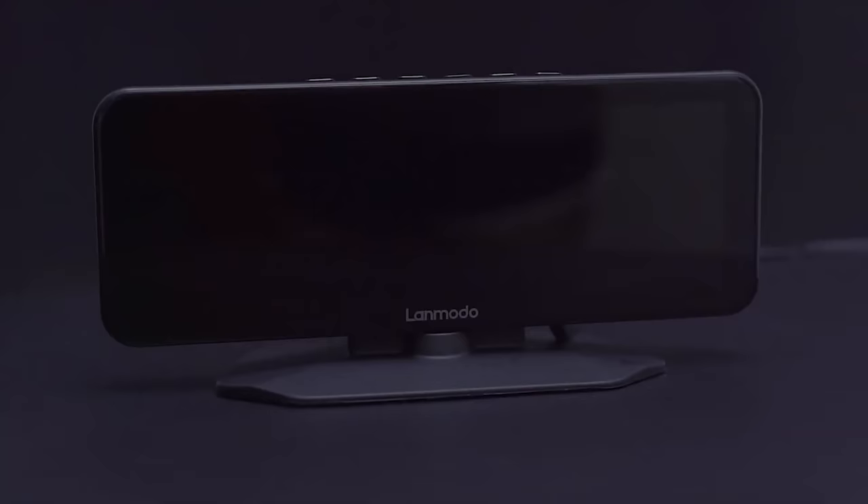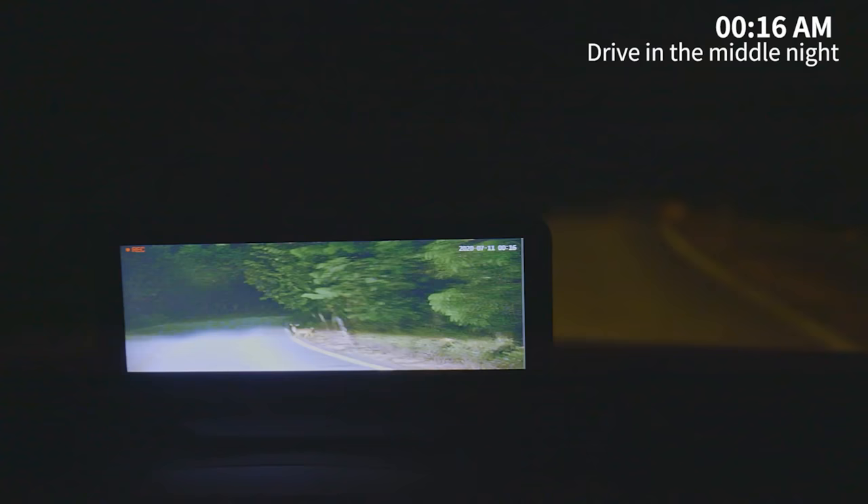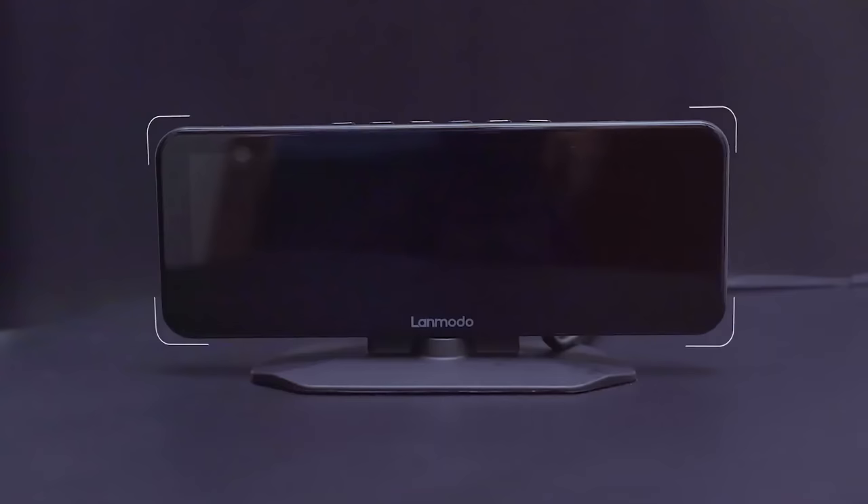Lenmodo Vast Pro. In case you are not comfortable driving at night or you must go through dark quiet areas on a regular basis, having a night vision would be helpful. Of course you have the high beam, but sometimes you just don't feel like it reaches ahead far enough to give you peace of mind. Lenmodo Vast Pro might be the device you're looking for in that case. It is a dash cam with a night vision that goes up to 300 meters ahead.